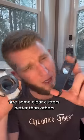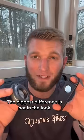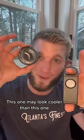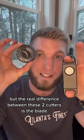Are some cigar cutters better than others? Absolutely. The biggest difference is not in the look — this one may look cooler than this one — but the real difference between these two cutters is the blade.